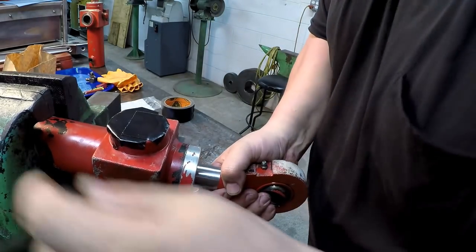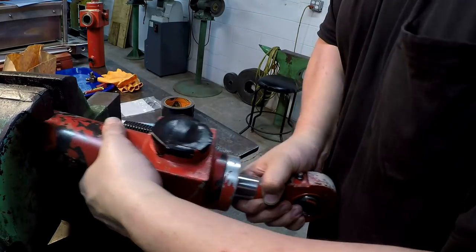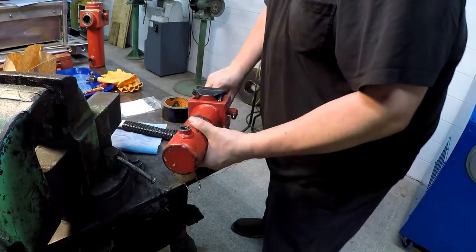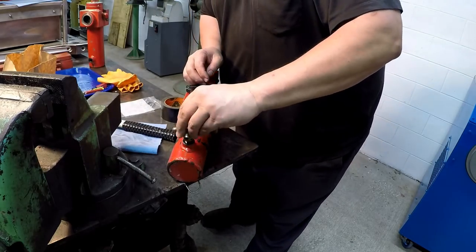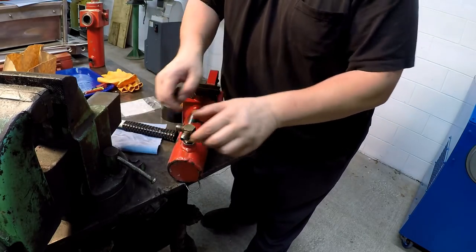Alright, there we go. And then we just need to make sure we put our fitting back on there so that doesn't get forgotten about.